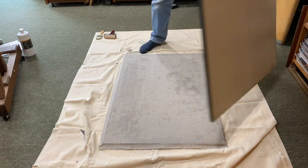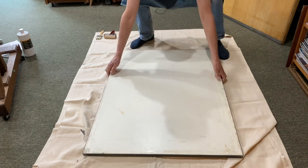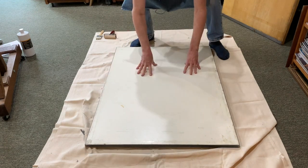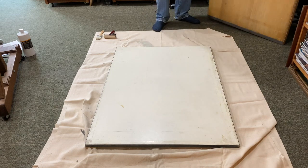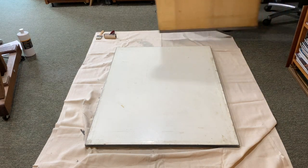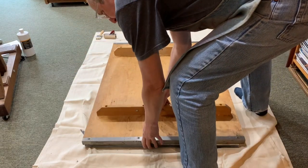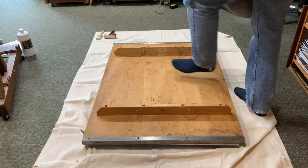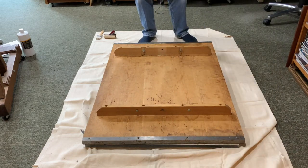The last thing I'm going to do is put some weight on this. These are just old desktops that I happen to have — I use two of them, they're pretty heavy. I lay those down like that, and that's going to dry overnight. We'll pick up the video from there.